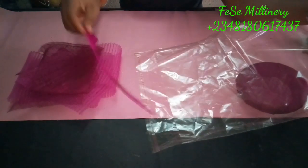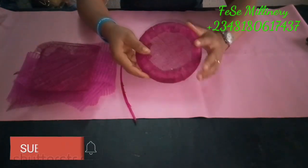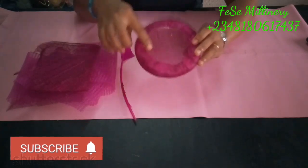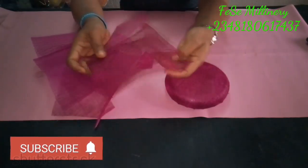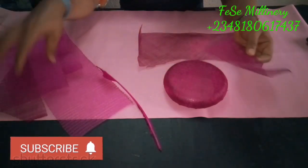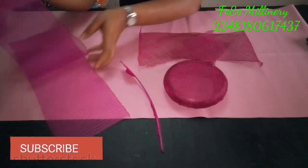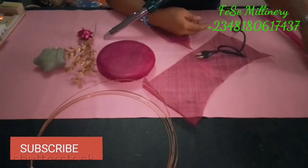Hi guys, welcome to today's tutorial. We'll be talking about how to make this beautiful fascinator. You've already seen it on the thumbnail, so you know what we're doing today. I've actually molded this base and I have some pieces of sinamay around me. We also have our feather and pleated crinoline, and I'll be showing you some other things.